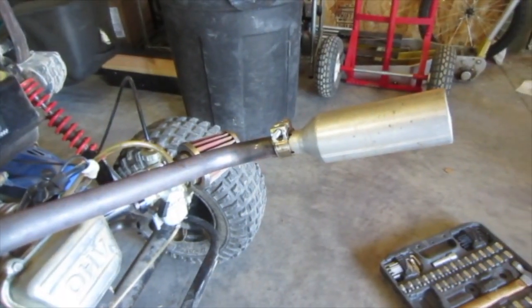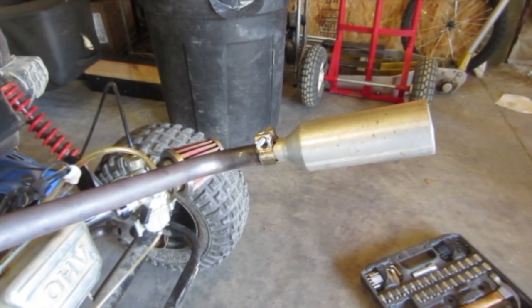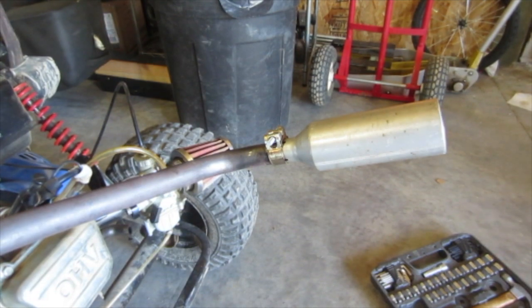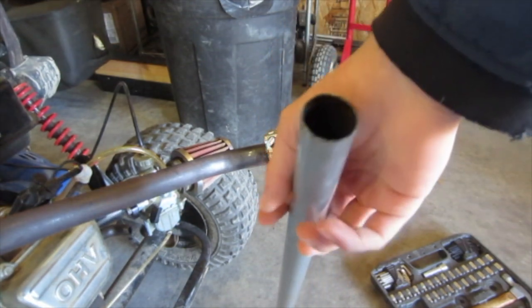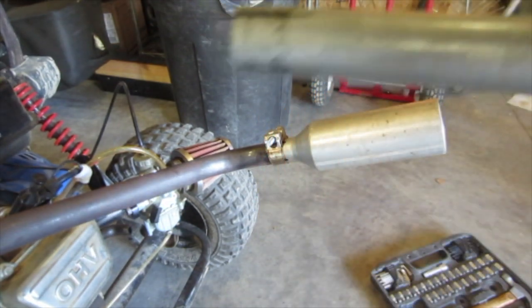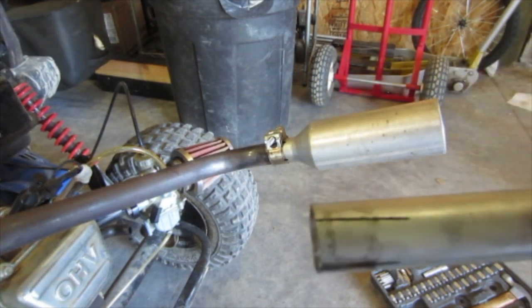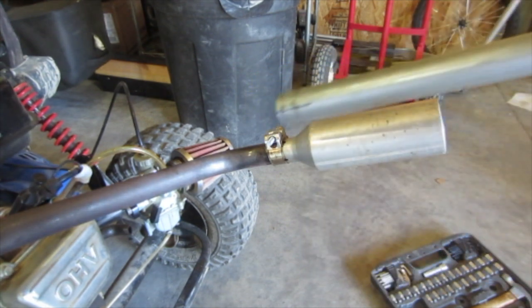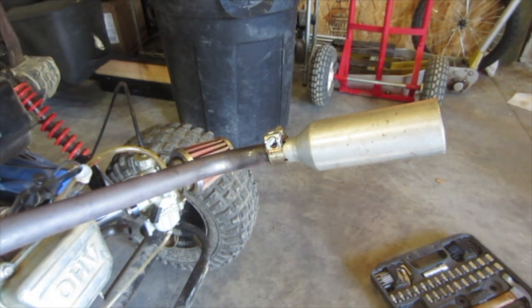I had an idea a while back, and that was to put a different exhaust on this. So I made this thing — it's just a pipe. That's literally all it is. It's just a pipe that fits over this pipe pretty snugly, and I cut channels in the end so I could put a pipe clamp on it and clamp it down. I already know how it sounds because I've tested it before, but I want to do this here because it sounds pretty sick.